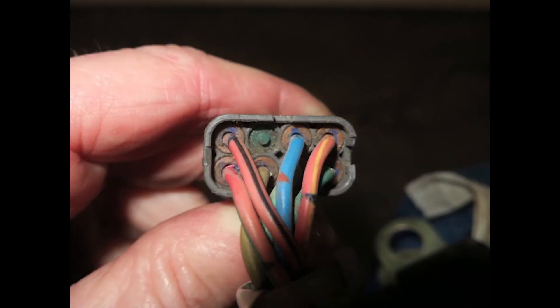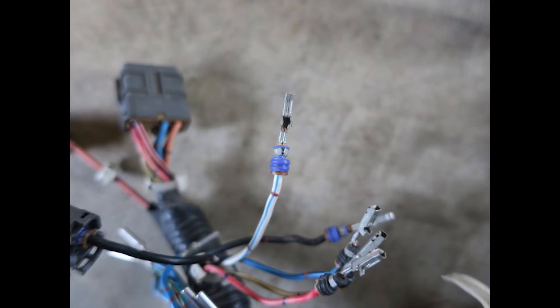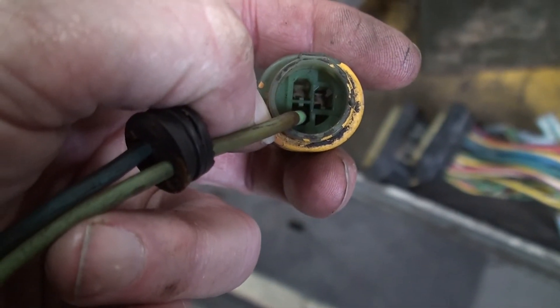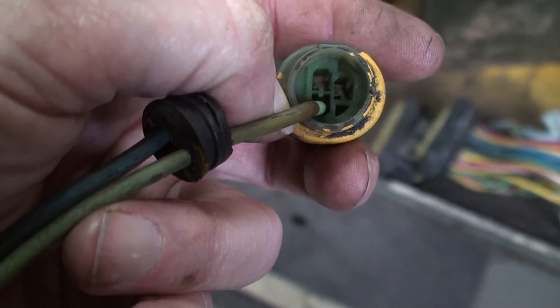The wire inlet end of each harness coupler usually has some provision for a pliable seal to keep air and water out of the joint. Many types of seals are single and are crimped onto the wire terminal and pulled into the harness coupler as the wire is inserted. Some are one piece that cover all the wires going into the harness connector.